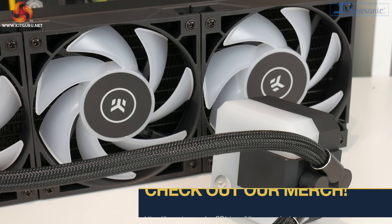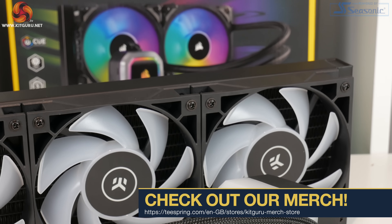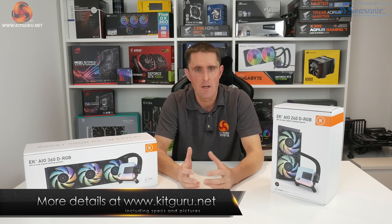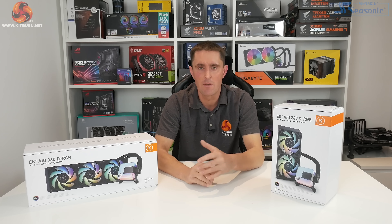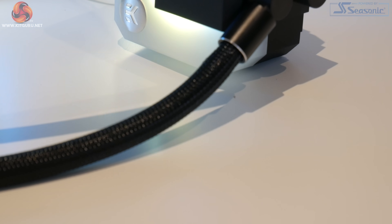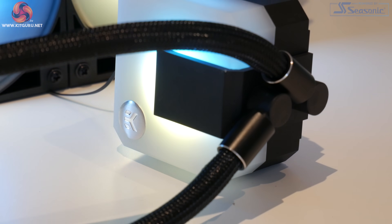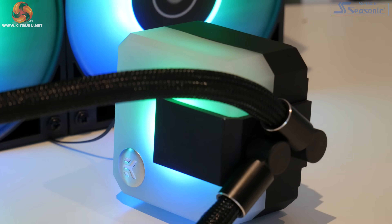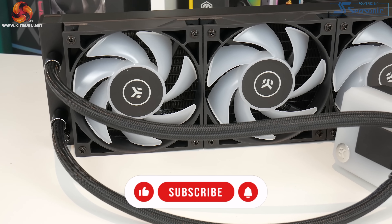The EK AIO is available in three different sizes: the 360mm and the 240mm, which we have here, and you can also get a 120mm single-fan version. The 120mm version is priced around 75 euros, the 240mm is around 125 euros, and the flagship 360mm version is around 150 euros from the EK store.